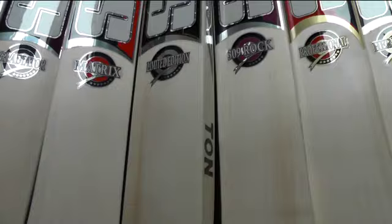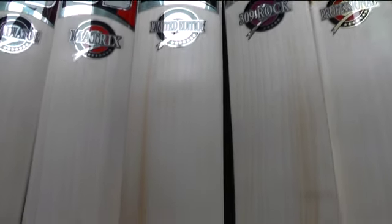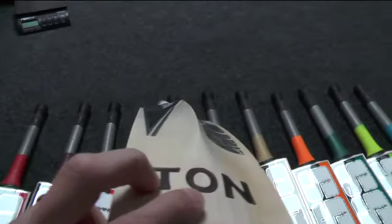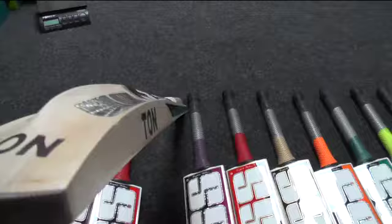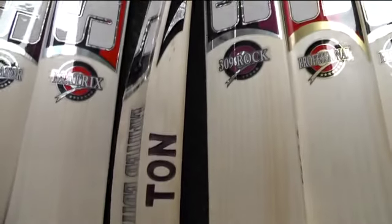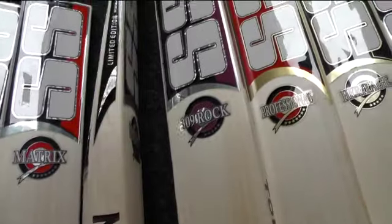The next one is the Limited Edition. As you can see, beautiful clean even straight grains, a bit of heartwood on the right-hand outside edge, a couple of little specks but other than that it's a lovely looking bat. Big edges, high spine, a bit of concaving on that one. They all have a similar profile — a low sweet spot but quite extended up the blade, and the spine goes up into the handle.